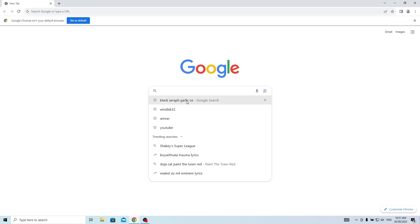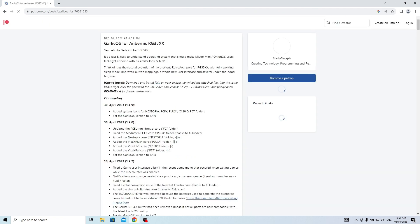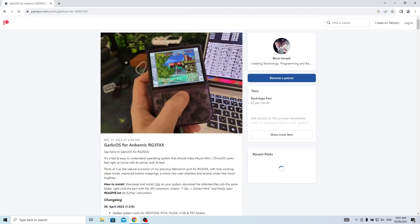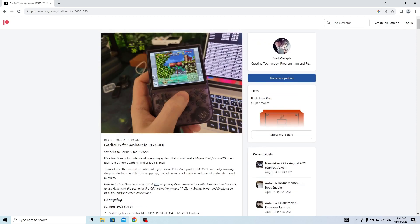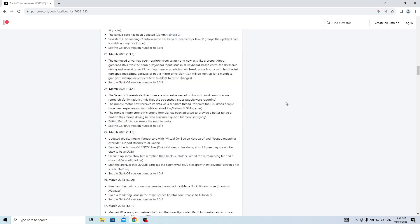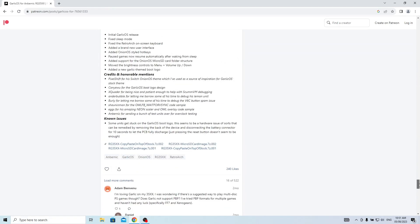Now let's head over to the Blacksaroff Patreon page to download the image file. Scroll down until you find the links that we need to download. As of the 5th of August 2023, there are two files to download. Download both micro SD card image .7z files — one with the .001 and the other with the .002 extension.